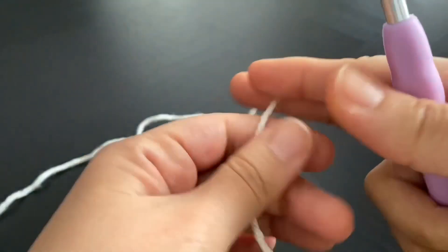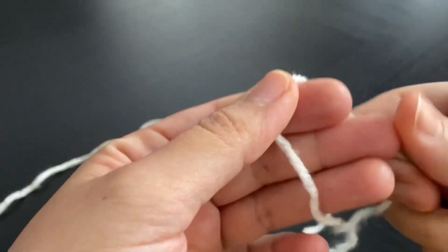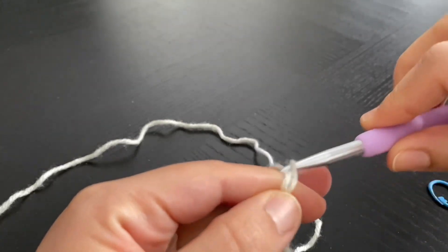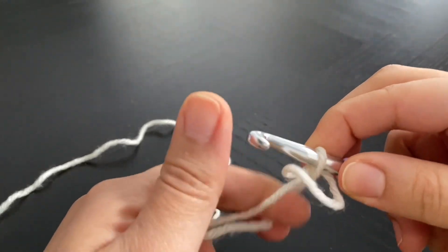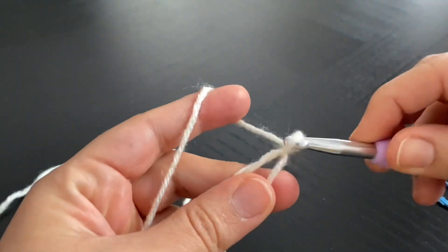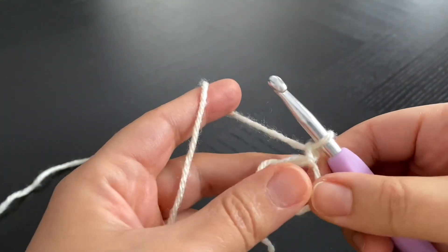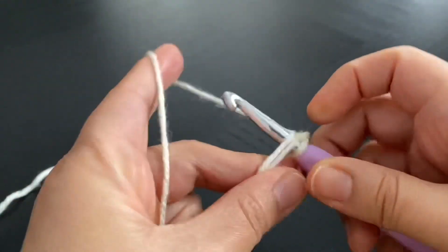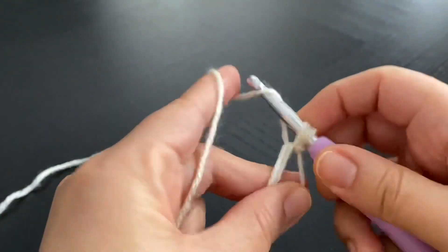To begin the first round, we're going to start with a magic circle and chain one to secure our circle. Then for round one, we're going to work six single crochet stitches into the magic ring.